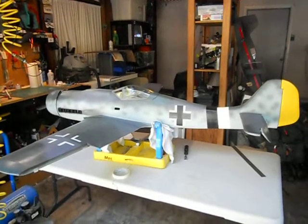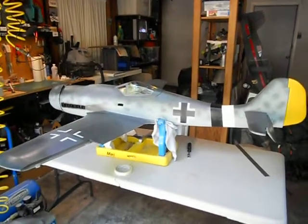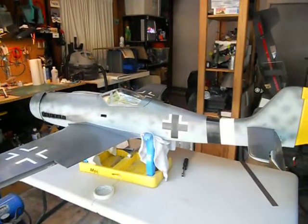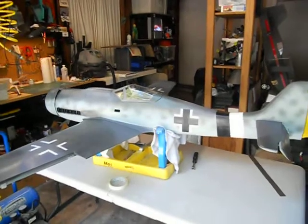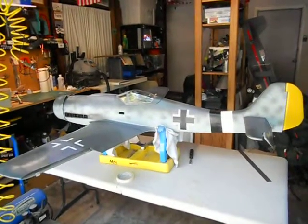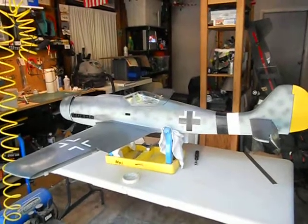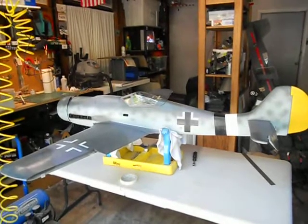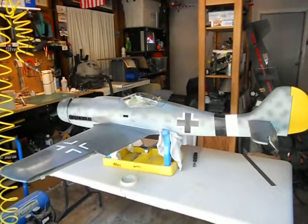I am thinking about putting the clear coat on it, but I'm not sure. I do like the way it looks now, but I don't know if the clear coat is going to make it too shiny. If anybody has used the Warbird Colors clear coat, if you can give me a heads up — let me know the results you've had with it. I'd like to know before I decide yay or nay on that.